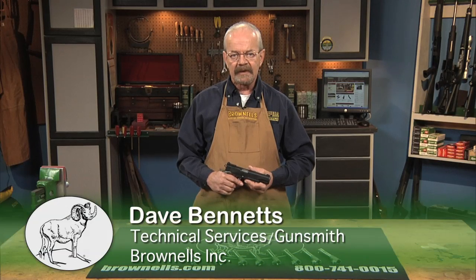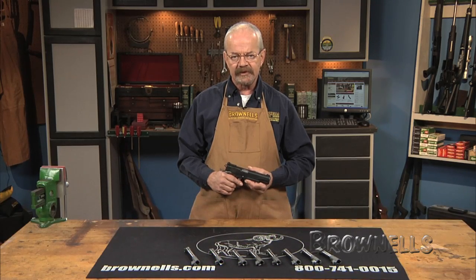The experienced hobbyist shooter and the expert gunsmith can both install a match quality barrel using only hand tools when they pick the Auto Easy Fit Barrel Kit by Curt Precision.